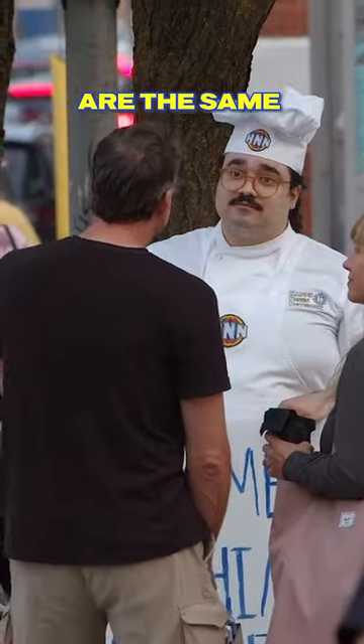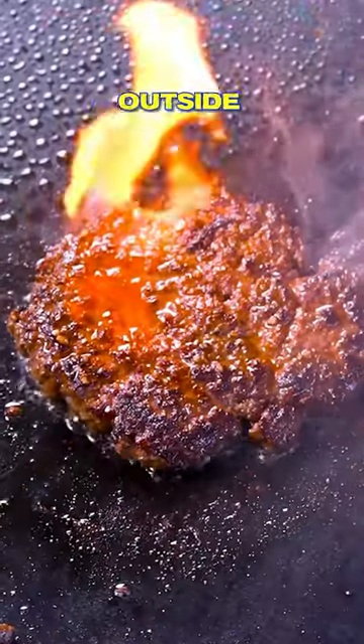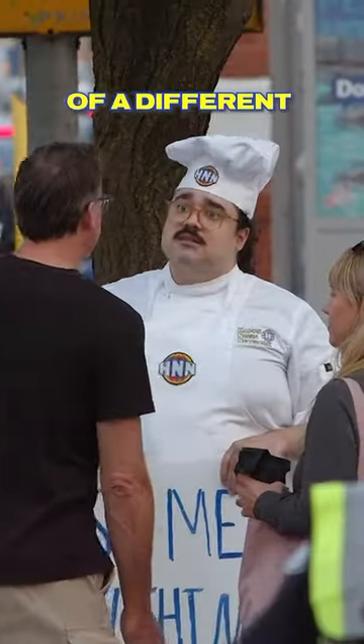So the ingredients are the same — it's just a way to sear the outside a little bit differently and give a bit of a different flavor.